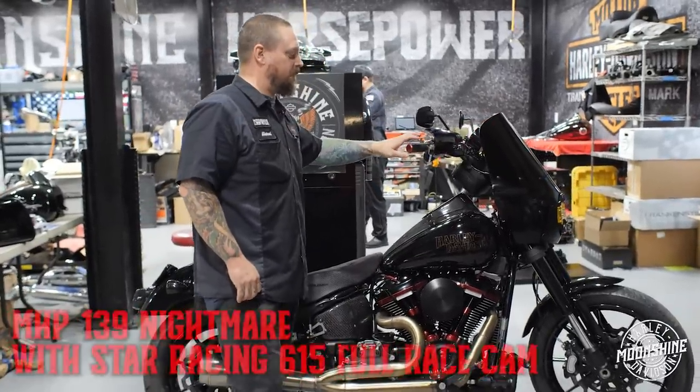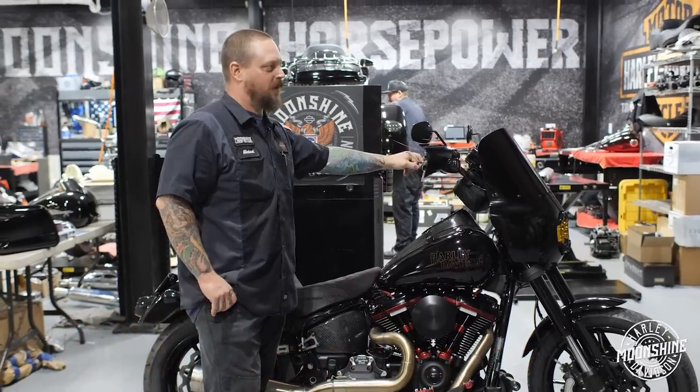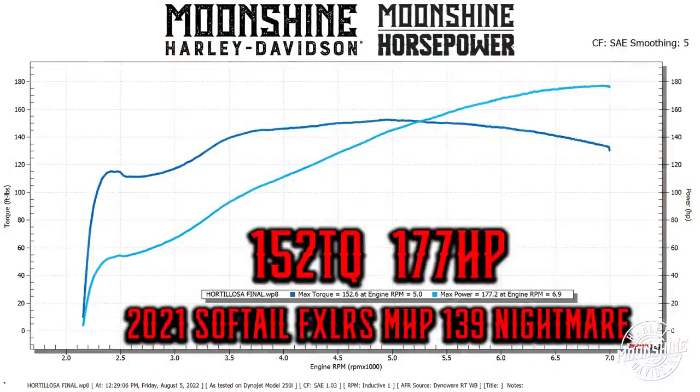This has got our 615 cam with the 52 close — this is the monster cam, this is all the horsepower, top end, all the balls. If you look at the graph on this bike, you'll notice there's not a whole lot of power on the bottom end, but there's 178 horsepower at about 7,000 RPMs.